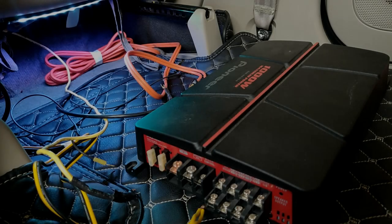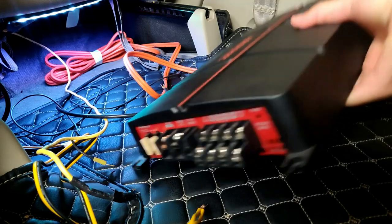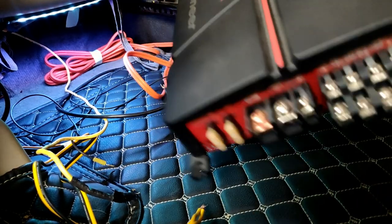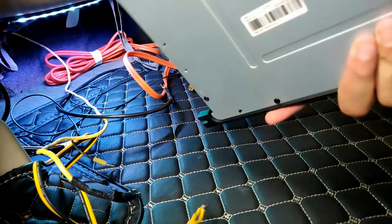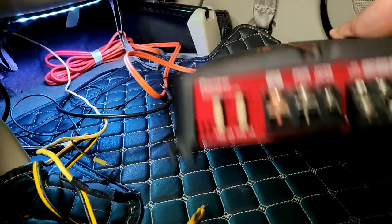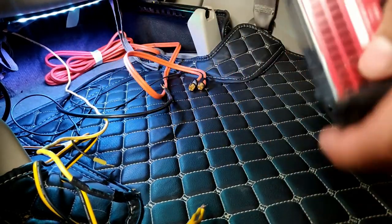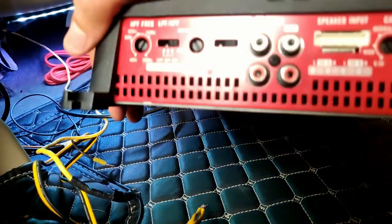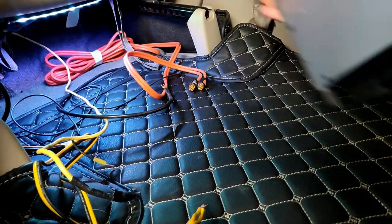Hello everyone and welcome to the channel. In today's video I'll be showing you how to wire up an amplifier. As I've already shown you in a previous video, this is a Pioneer 4-channel amplifier, and today I'll be telling you how to wire this amplifier and what all inputs are required by the amplifier to get it working.